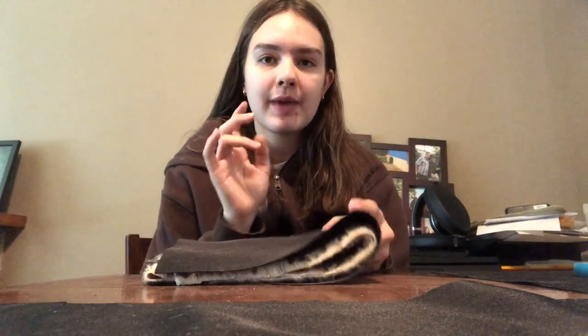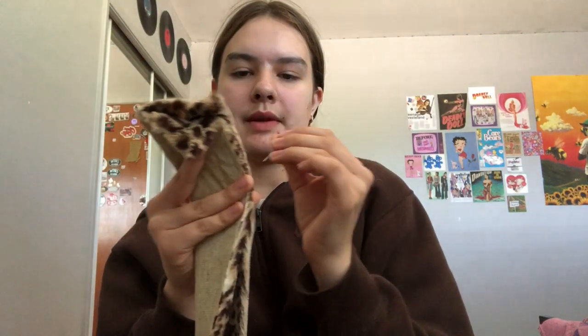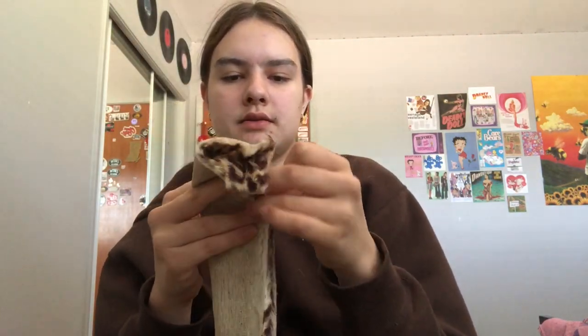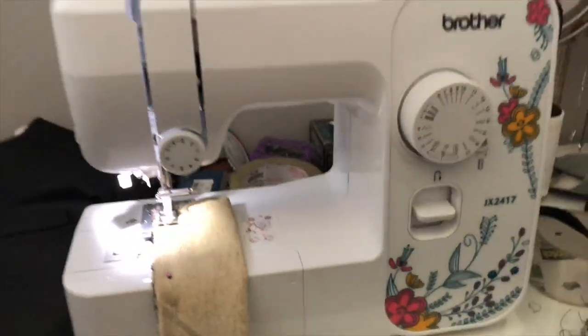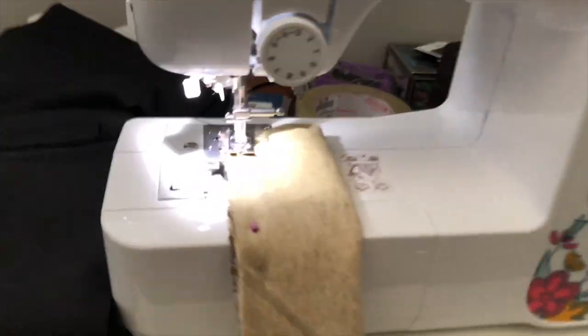For the strap, I want the outer cheetah print piece to be folded inward, so I'm going to grab my pins and pin it all the way along to the end. I have it all pinned up and now I'm going to sew. Here is what the sewing machine looks like.